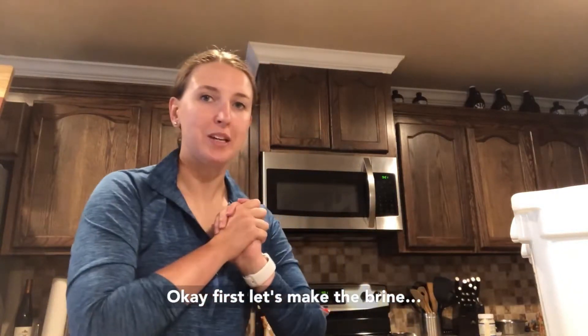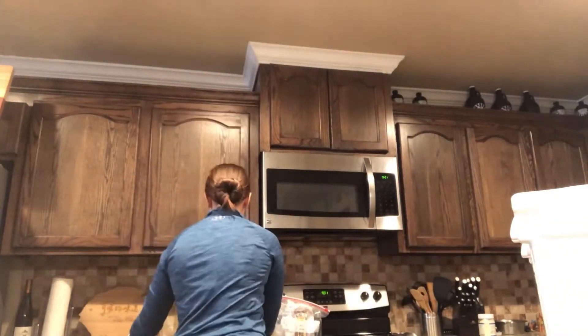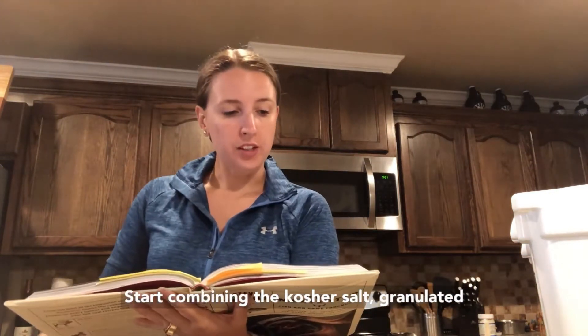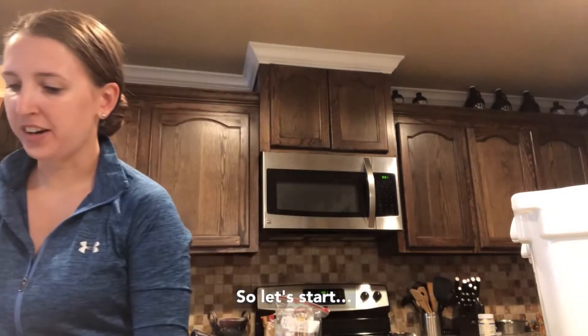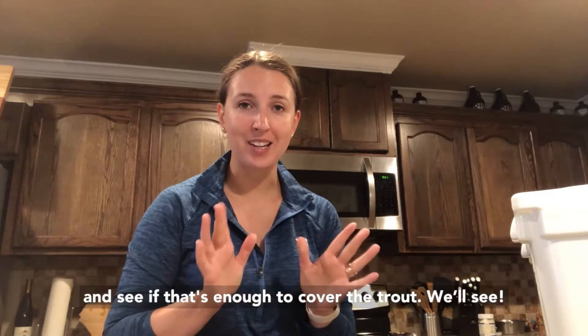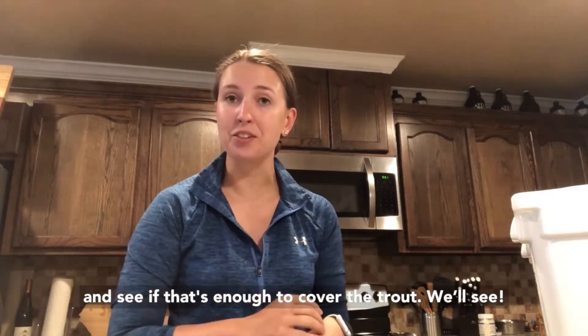Okay, first let's make the brine. We're going to start by combining kosher salt, granulated sugar, brown sugar, honey, and water. I'm going to try doubling that recipe first and see if that's enough to cover the trout.